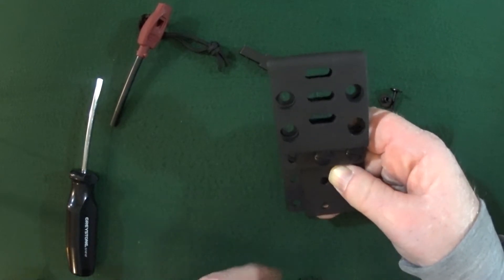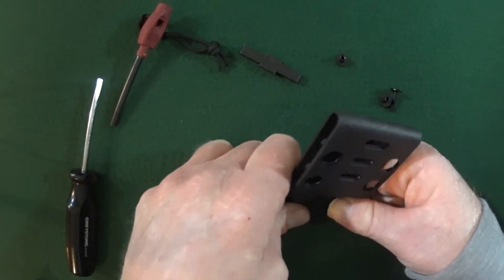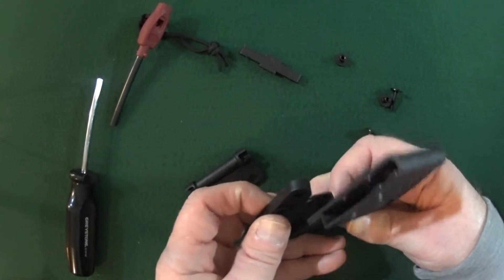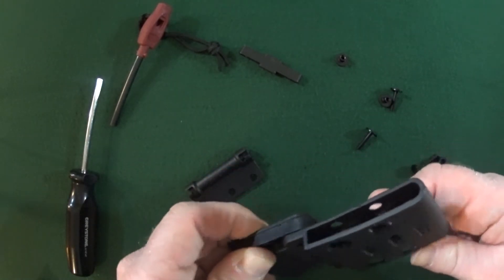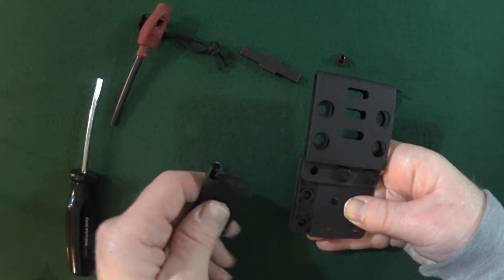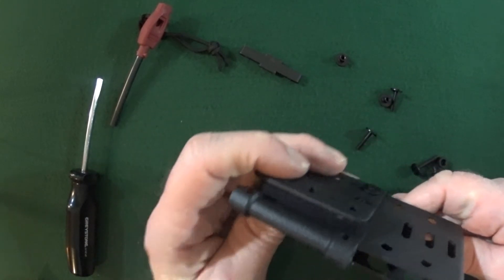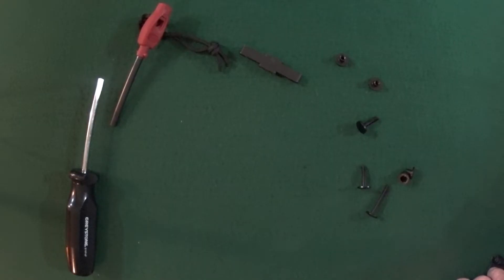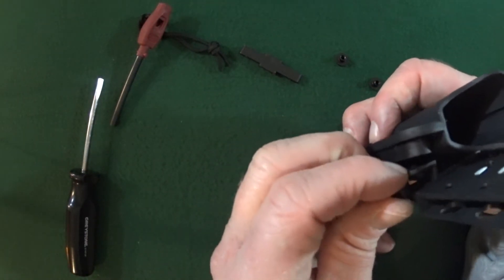Before I completely tighten the second belt clip screw, we are going to have to take this spacer — see that? — it goes right in between the mounting plate and the belt clip. And then the ferro rod holder goes in between there as well. And one other thing is going to go in here as well — that's going to be this little rubber spacer. That's going to go on the outside.